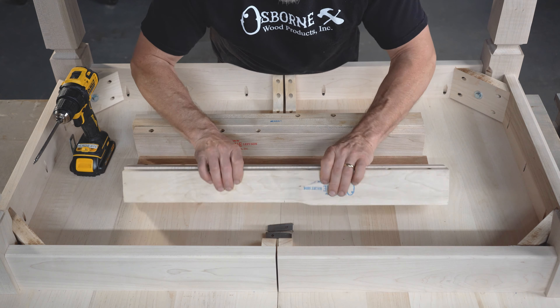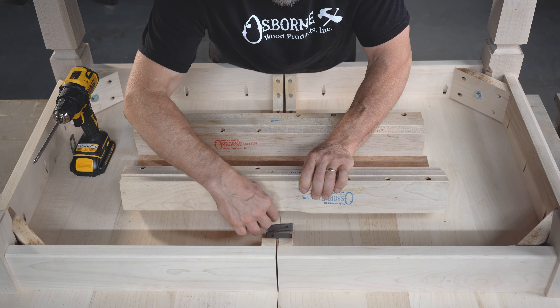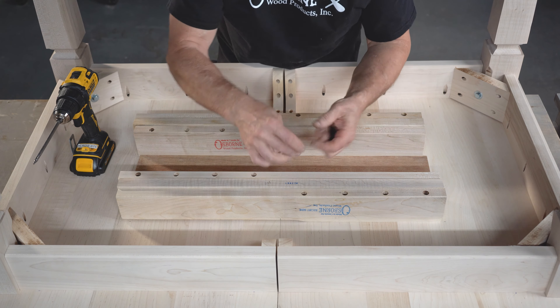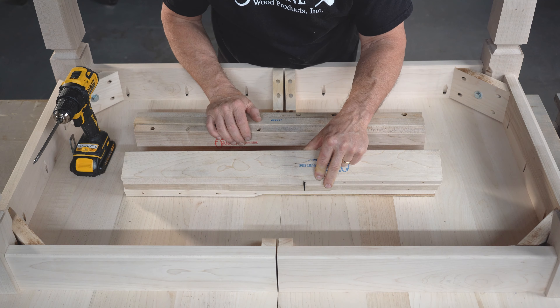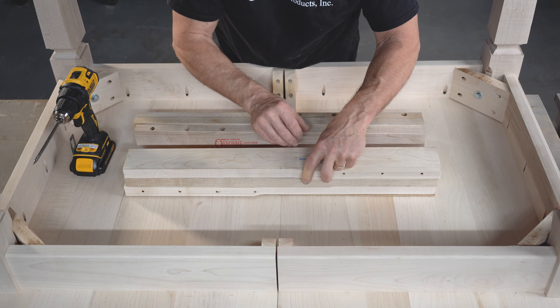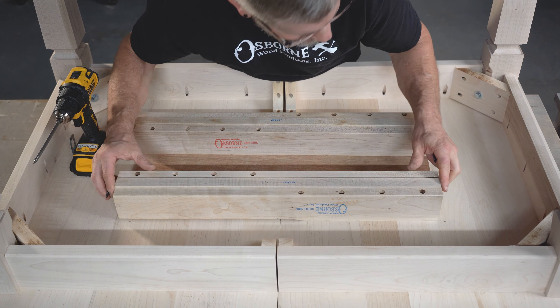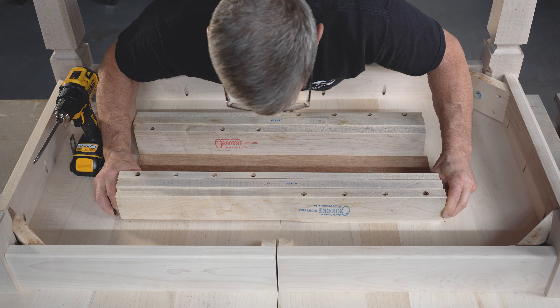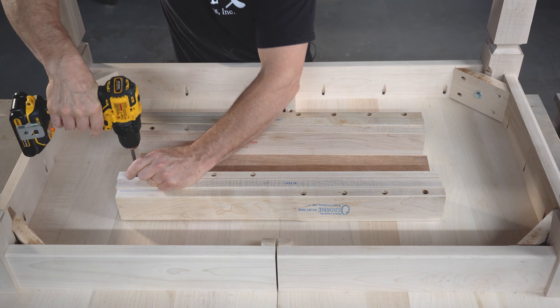I've made a center mark right here — this is a 26-inch slide so at 13 inches I've made a little mark, and I'm going to line that mark up with the joint right there. Inch and three-quarter screws work really well with a one-inch top. Please think about this before you put screws into these slides — you have to figure out the thickness of your top. Maybe you only have a three-quarter inch top, in which case you want to use a shorter screw. I'm going to get that centered on my mark and sit it down in that pre-drilled hole and snug it up.